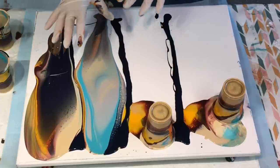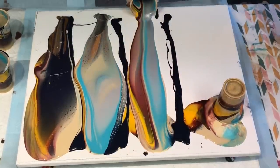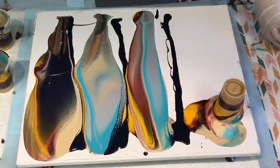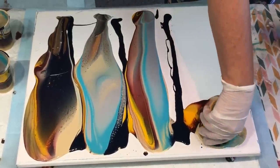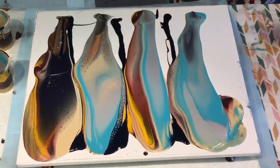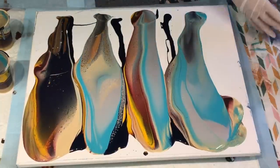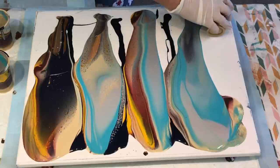Isn't that strange — they were all layered basically the same but look at the colours that have shown up. I just always find that so strange. Why didn't the turquoise show up in that one? Very strange. I've got some left here so I'm going to do a flip and lip.